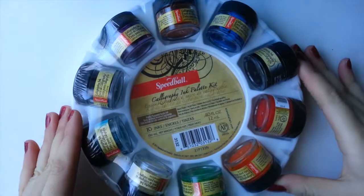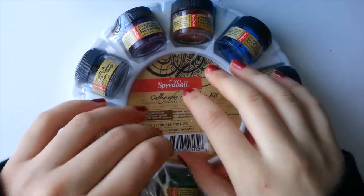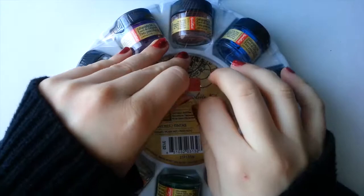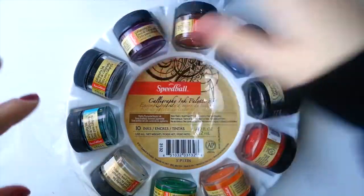Hello and welcome to a new video! Today we'll be reviewing the Speedball Calligraphy Ink Palette Kit. I reached out to Speedball Art and they were very generous enough to supply me with this set for review. This video is not being sponsored or paid in any other way.